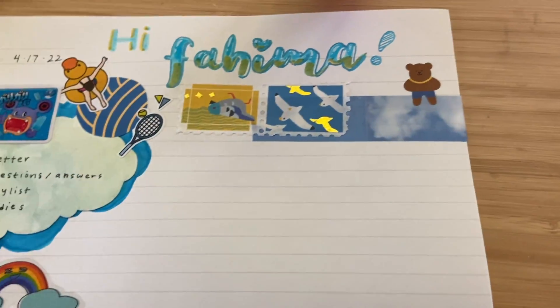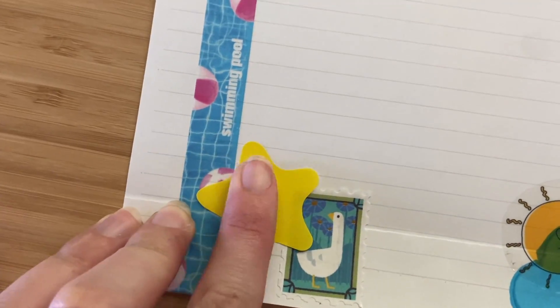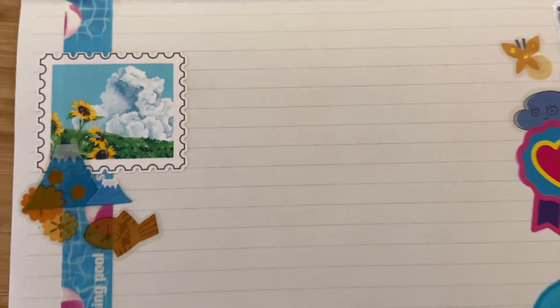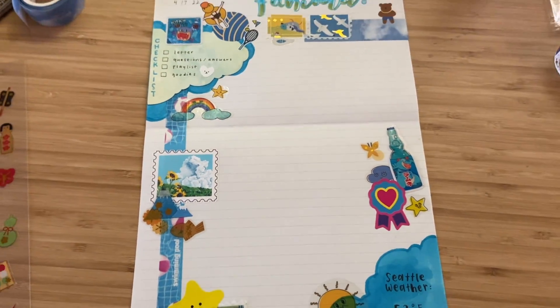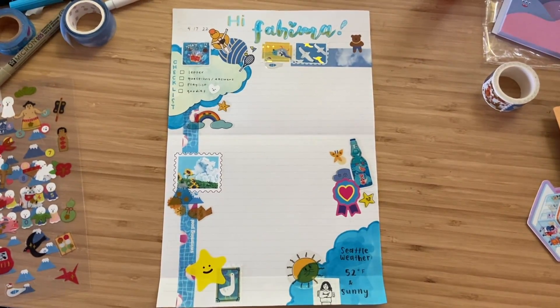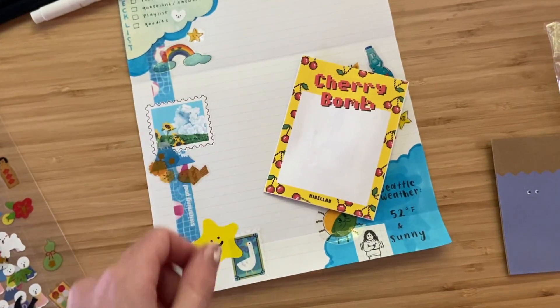Then we're adding another one underneath, so we'll lift up that sticker — I like to layer the stickers on top of each other. This is going to be the last step in the decoration part of the letter, and now you can see the letter is fully decorated and I just have to write on it.